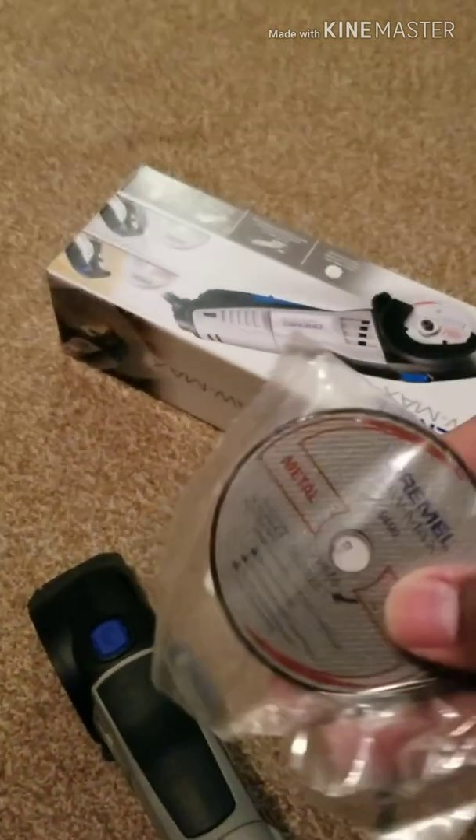It took me a while to get the blades out, but here they go guys. This is the metal cutting blade here, and this is the plastic and wood blade. The plastic and wood blade is metal and it has those little cutting teeth on the side.